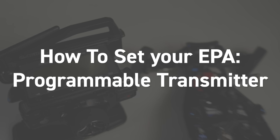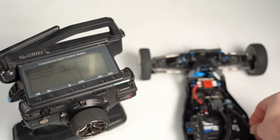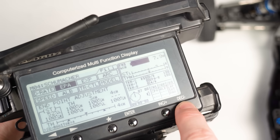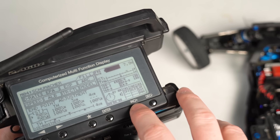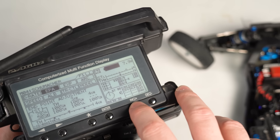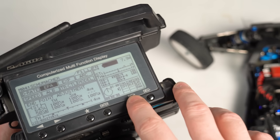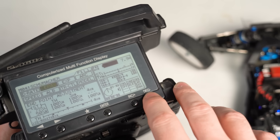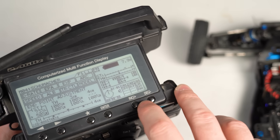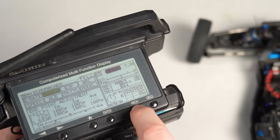How to set your EPA with an aftermarket transmitter featuring a display. Set your vehicle on flat ground. Turn on the transmitter then turn on the vehicle second. Find the EPA setting in your transmitter menu — this will vary depending on the transmitter you have. Reduce the EPA percentage down to 50% for both the left and right side. Now turn your transmitter wheel to the left fully and keep it there while you slowly increase the left side EPA. Pay close attention to the movement in your tires and continue to increase the EPA until your tires have stopped moving and the suspension arm is not being yanked back. Once the tires have stopped, this is the limit of your mechanical steering system. At this point it may be necessary to slightly decrease or increase the EPA again to find the absolute sweet spot. Once finished, repeat this procedure with the right side and then you're done.